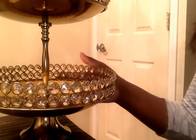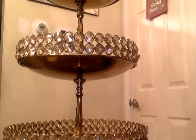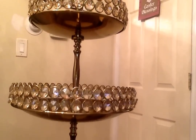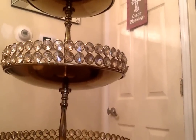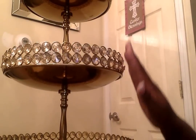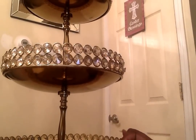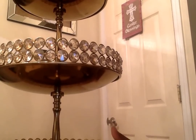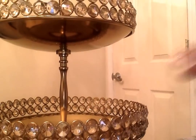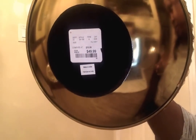Last tray, I promise — I purchased the gold one because I think I'm going to exchange the first gold one. This one just looks higher quality to me — the smaller crystals look richer. I like this one a lot better, even though it doesn't have the mirror on the bottom. These were $49.89.